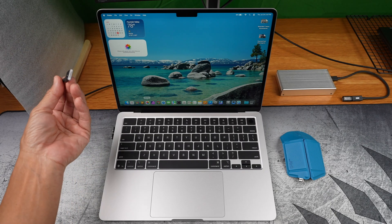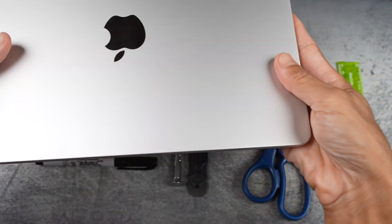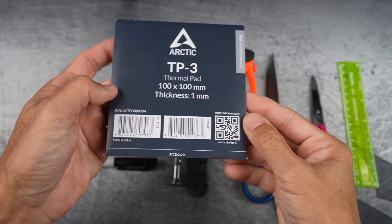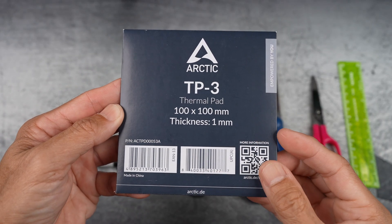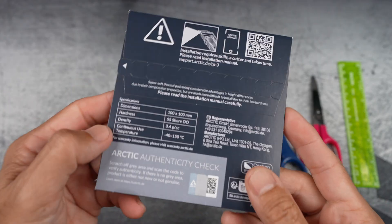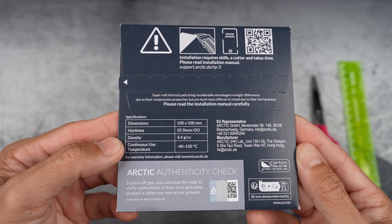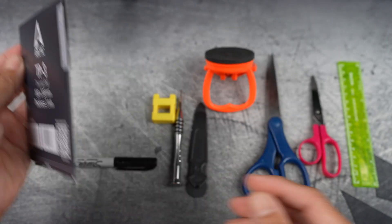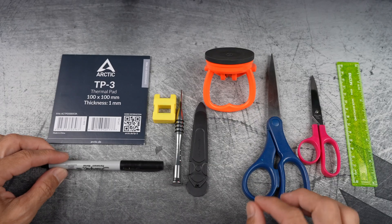First, shut down the MacBook Air completely and unplug everything. I may not use everything you see here, but it's good to have them handy just in case. Here's the thermal pad I'm using — it's 1mm thick and 100x100mm, which I researched to be enough. I've got affiliate links to most of the tools and parts below, so thank you for your support.